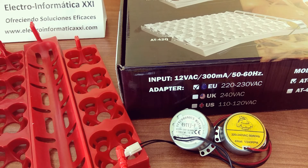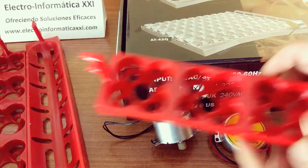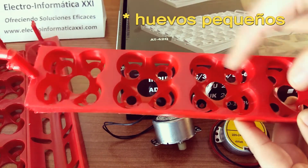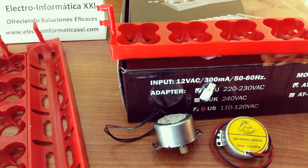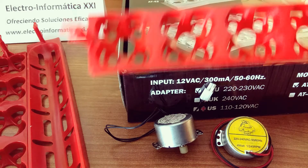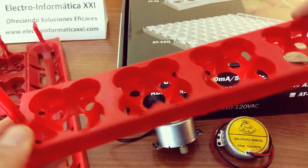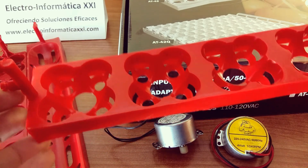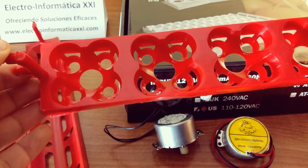Dentro ya del diferente tipo de volteo que podemos hacer, como podemos ver aquí en estas bandejas, estas por ejemplo tienen espacio para un huevo grande de gallina o para 4 huevos grandes de tipo codorniz. Este tipo de bandeja lleva posiciones para huevos grandes y para huevos pequeños, y el sistema de volteo sería a través de giro, de manera que el huevo se va situando en un lateral o en otro interiormente.